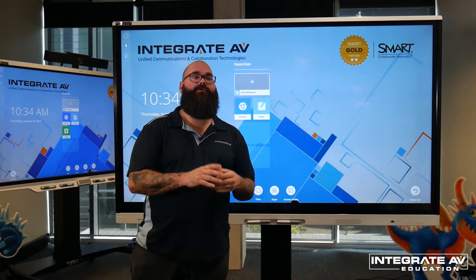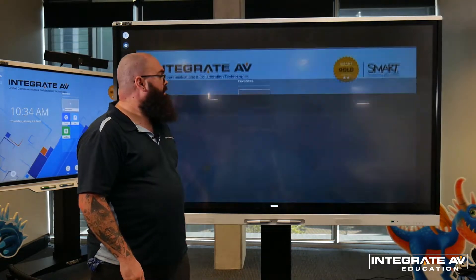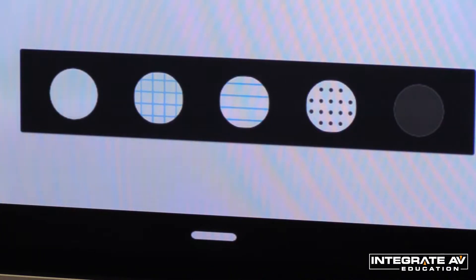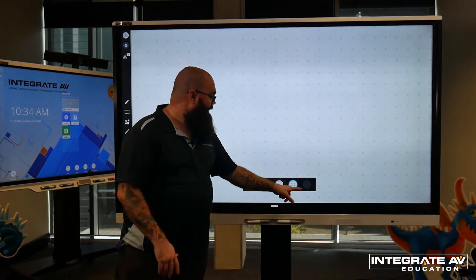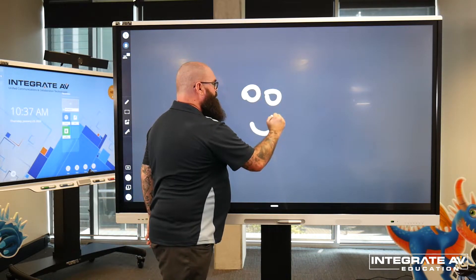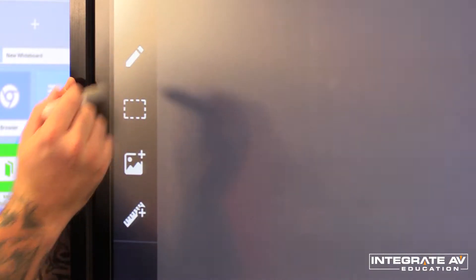Let's have a look at the whiteboard. To start a new whiteboarding session, all I have to do is press new whiteboard. Down at the bottom of the screen, we have some backdrops to select: a simple white screen, a grid, lines, dots, or a black background like a blackboard. If I want to write on the whiteboard, all I have to do is pick up a pen and start writing. To change my pen settings, I come to the left-hand side of the panel and press the pen icon.